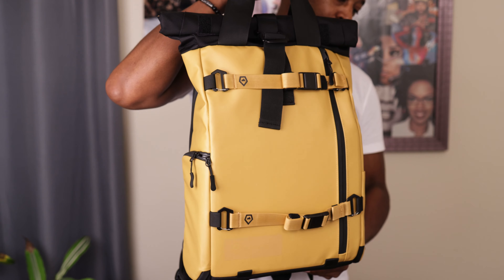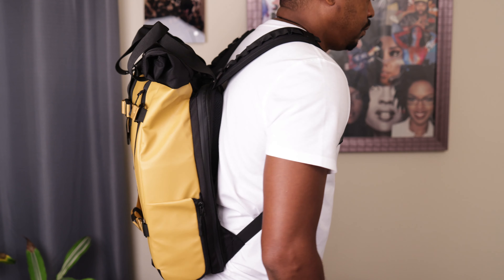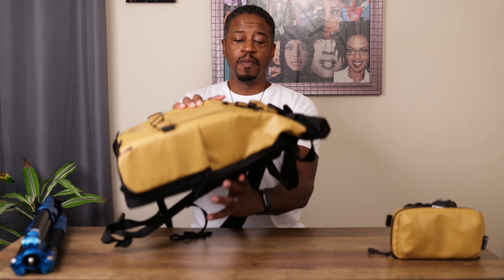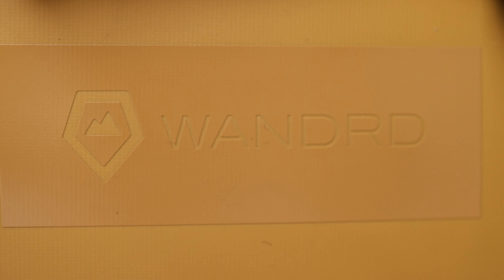Let's get into it. The reason I got this bag was really shallow — I liked the way the bag looked. First of all, it had to be this color. This color was out of stock for a while, but I had to have it. There are some other colors that sort of moved me, but this one is the one I knew I had to have.